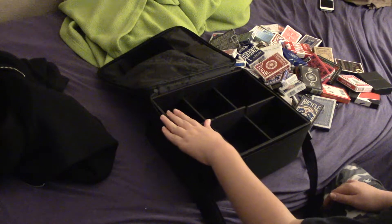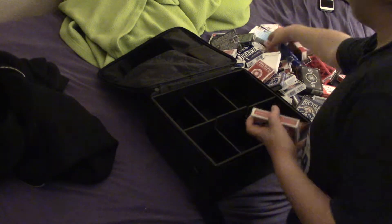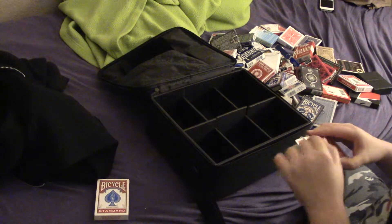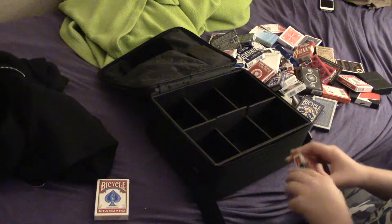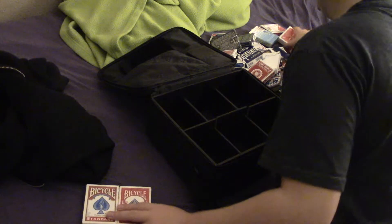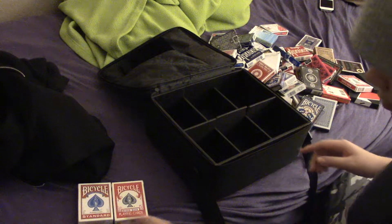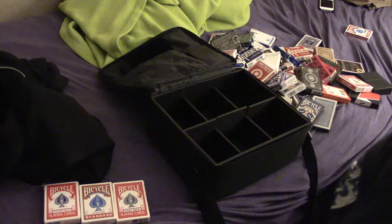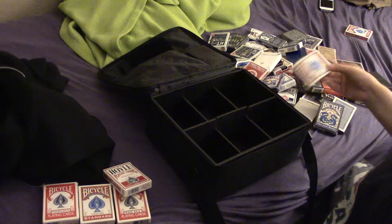So let's start here. That will be red standards and modified standards. Those aren't usually in my collection. Let's see — four. It's a full deck.